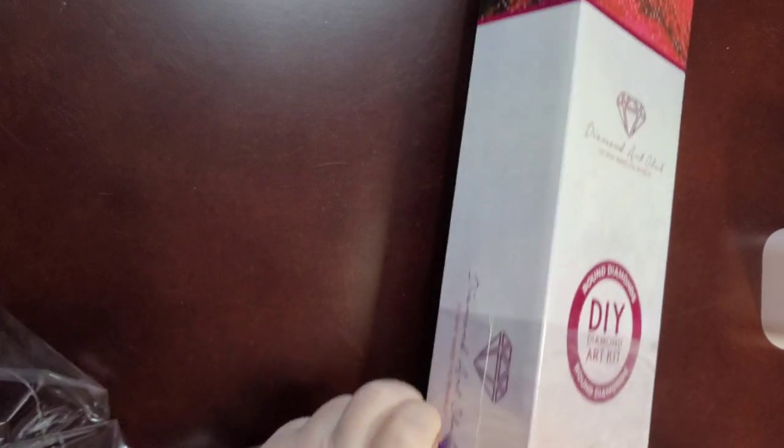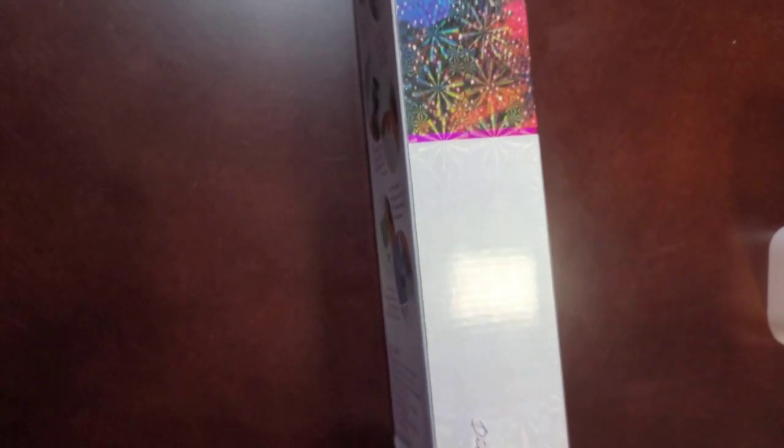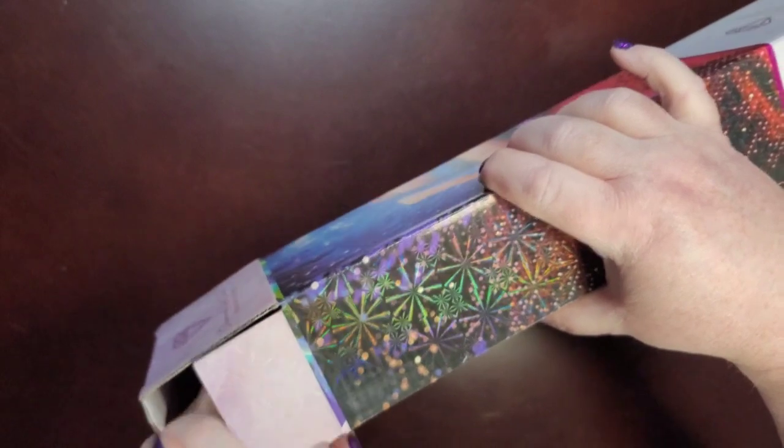This will be my first one that I've seen with fairy dust drills. I think I purchased one with them but I haven't opened it yet, so I haven't seen what they look like myself. So let's get into it — I'm so excited!